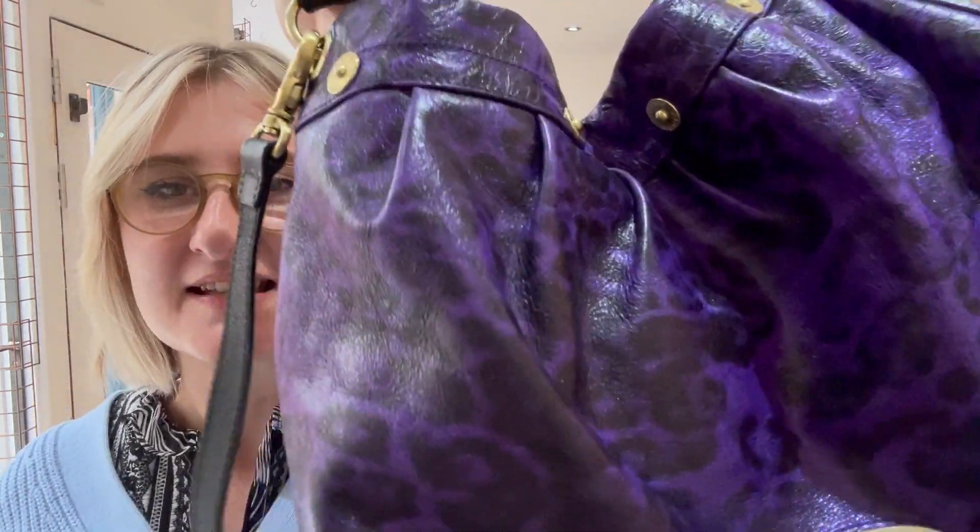I like that when you hold it back it just looks purple, and then you get closer and you can see the details. It is really really cool and a bit different.